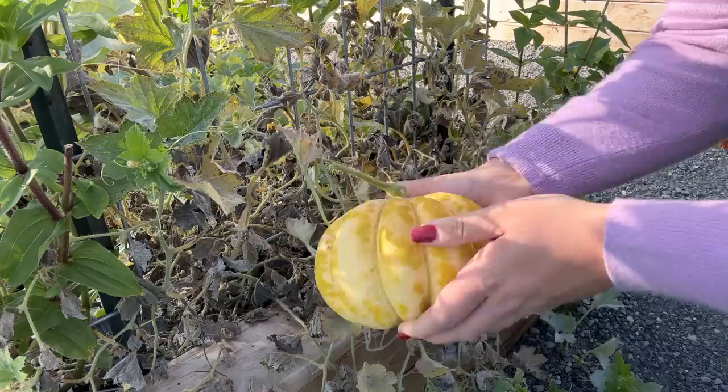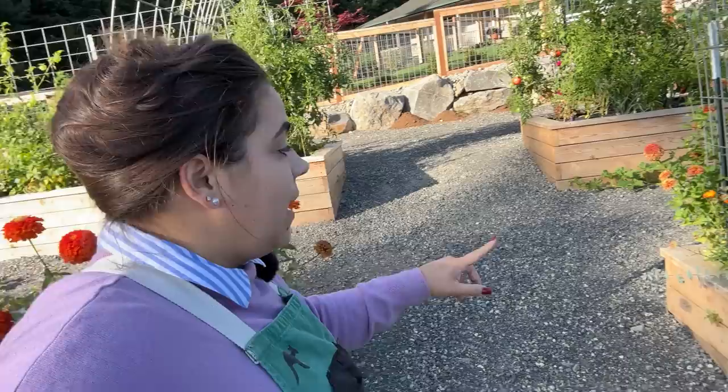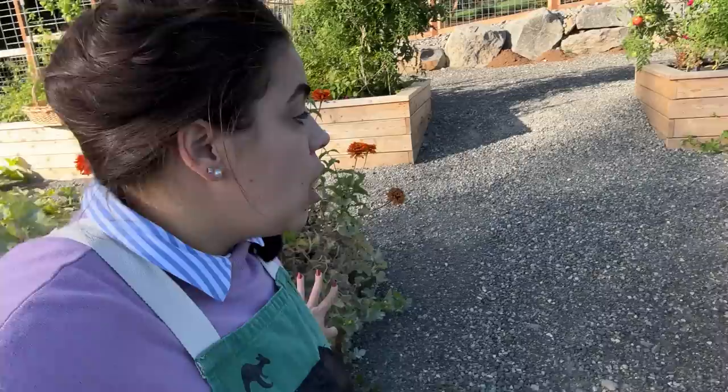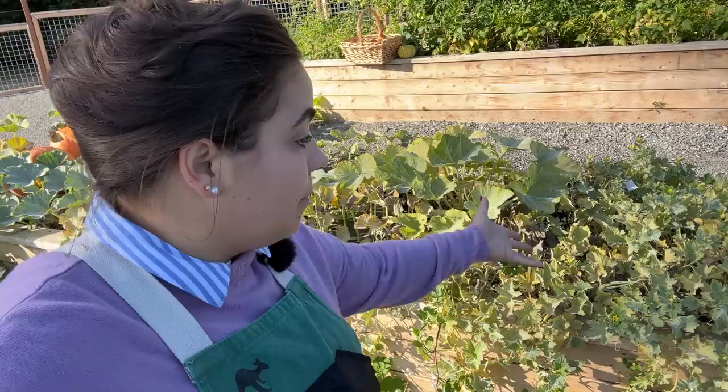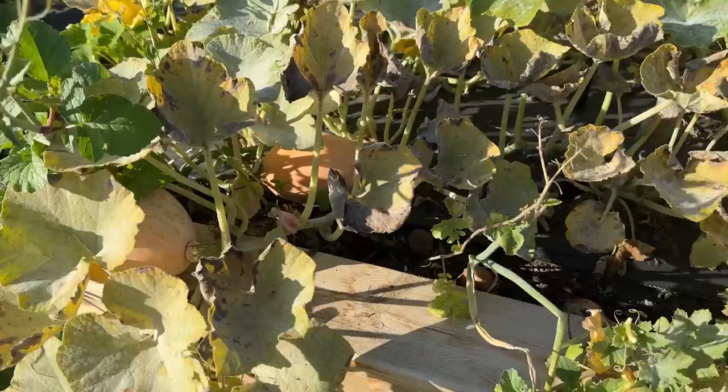My hopes and dreams for my melons was to have them grow on this arch, and clearly that did not happen. I'm not giving up on these arches — next year I'm going to plant other things on arches and see if I can have a beautiful romantic arch. On this side I planted some Kajari melons and those look completely dead. There are a couple more melons in here that are not ripe, so I'm going to let them go and see what happens. I'm probably going to harvest the butternut squash in the next couple days, and these pumpkins are starting to look diseased too.